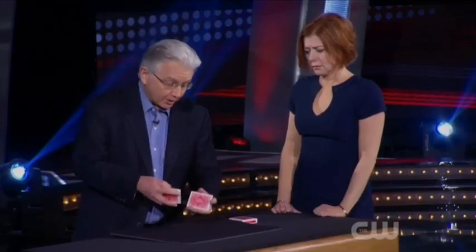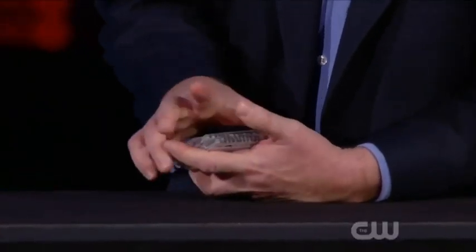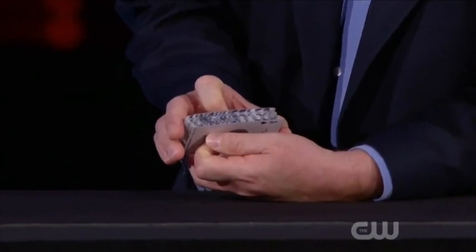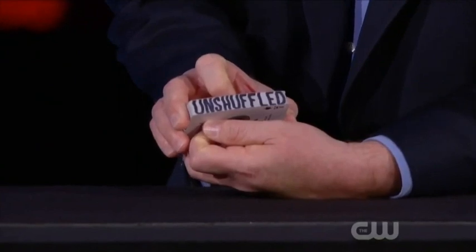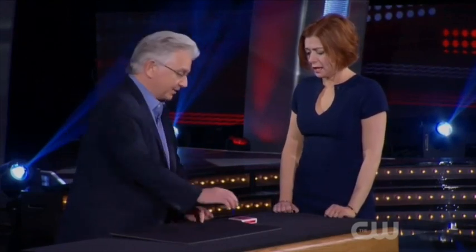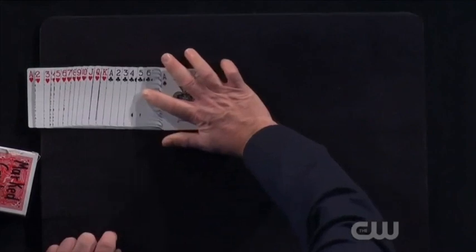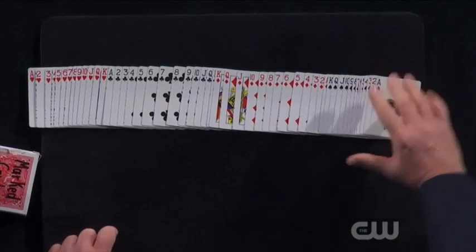But it gets even more interesting if I give the cards one more unshuffle. I want you to stare at the edge of the deck and see if you can tell the moment that these cards become unshuffled. But Allison, if it says 'unshuffled,' I have to prove it. Remember in the beginning I showed you they were all mixed up? Take a look at them now. Because from the ace through the king of hearts, of clubs, of diamonds, of spades — it's a completely unshuffled deck.